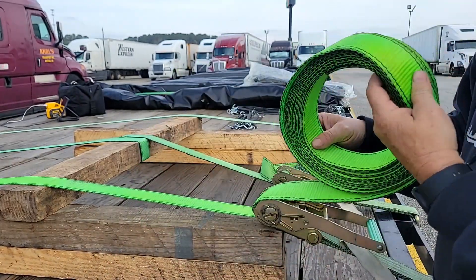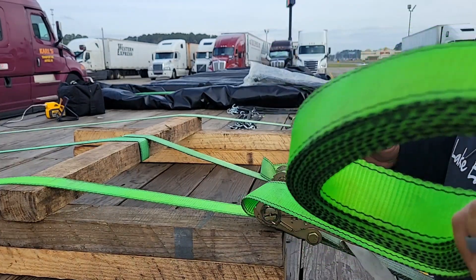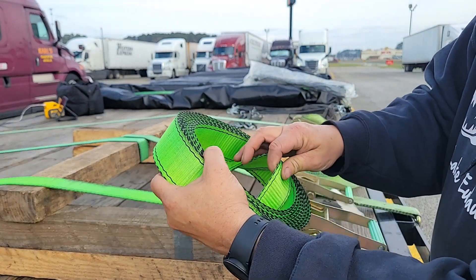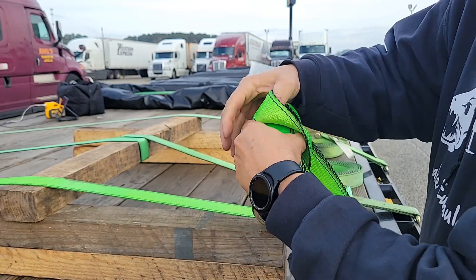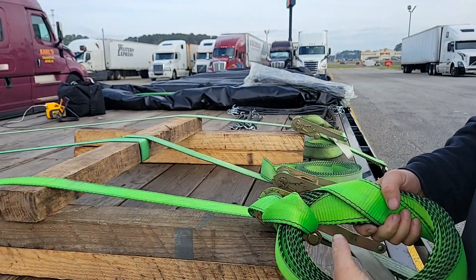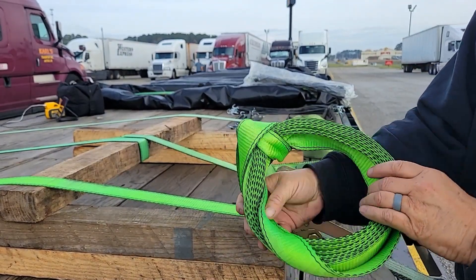All I did is roll it up. So method one, we're going to leave a little extra on the tail. I'm going to reach through here, pull this back through here, and then tuck it up and over, pull it down, give it a good snug pull. And that ain't going anywhere.